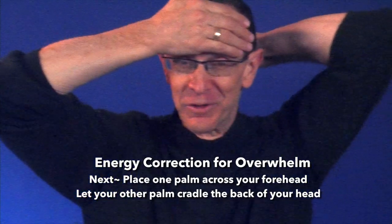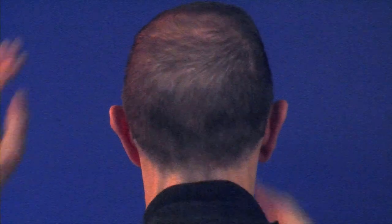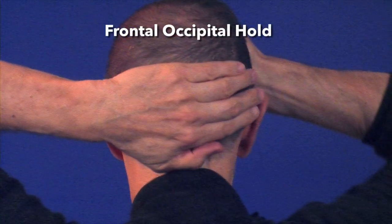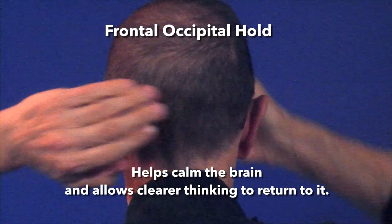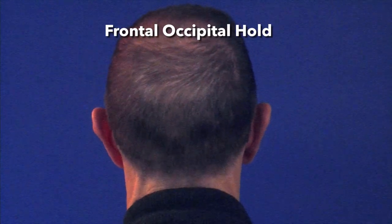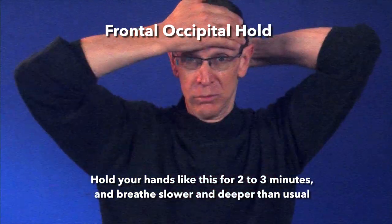Of course, this is easier if you're lying down, and it's perfectly fine to switch hands if your arms get tired. We call this position the frontal occipital hold and it has a way of calming the brain and allowing clearer thinking to return. Hold your hands like this for two to three minutes,